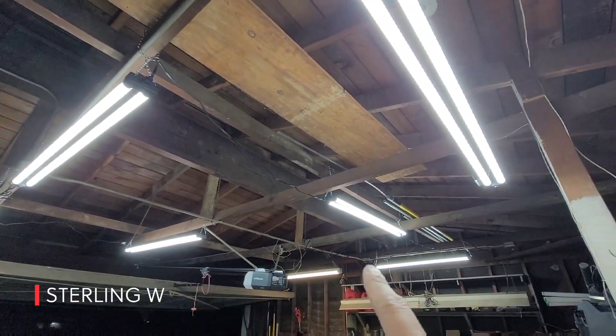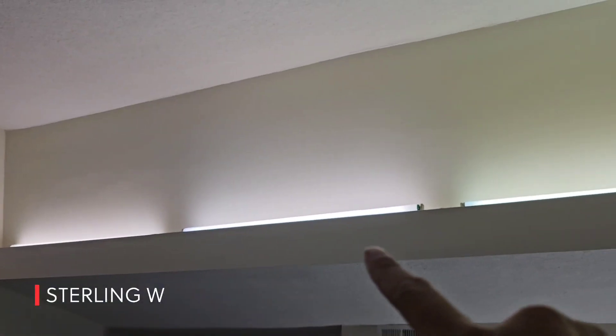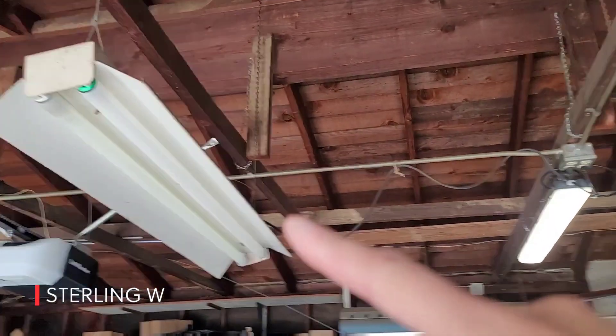Hey guys, welcome to part two of me switching out all my old household lighting into LEDs. In part one, I swapped out three fluorescent tube lamps that were 40 watts each — they didn't always power up — and switched them to LED utility lights, and they looked awesome.